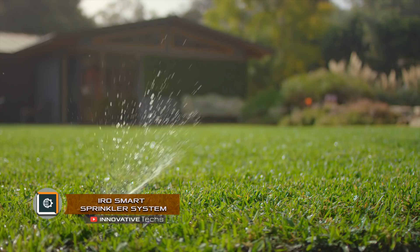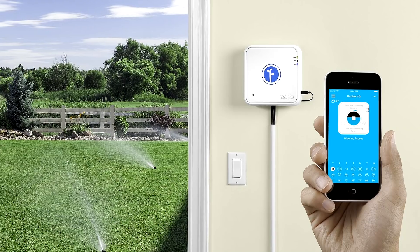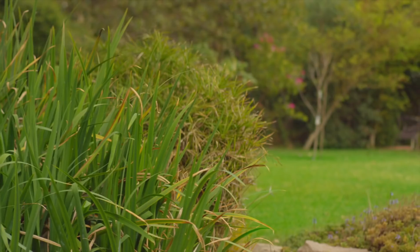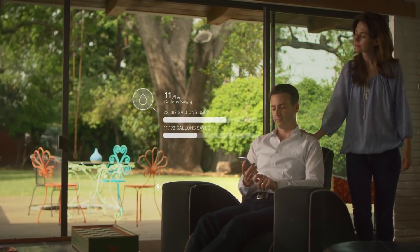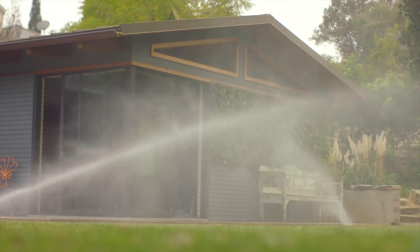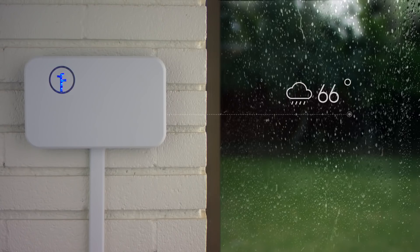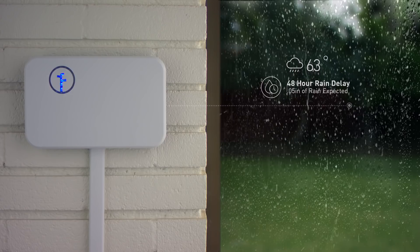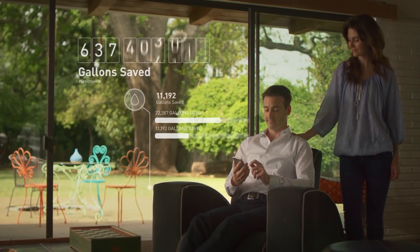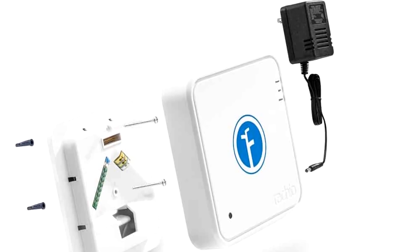The IRO Smart Sprinkler System by Rachio allows you to manage the process of lawn watering. It is not just an automatic watering system with a rain sensor — it is almost a complete weather station that sets irrigation based on a variety of factors, such as current weather, seasonal variations in temperature and humidity, and taking into account water flow restrictions that apply in some regions. You can configure all the parameters yourself or allow the device to choose an appropriate mode itself.